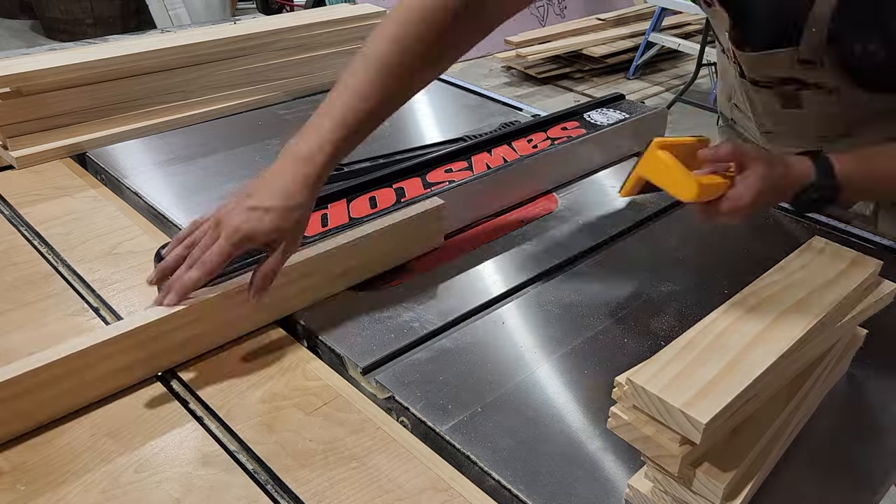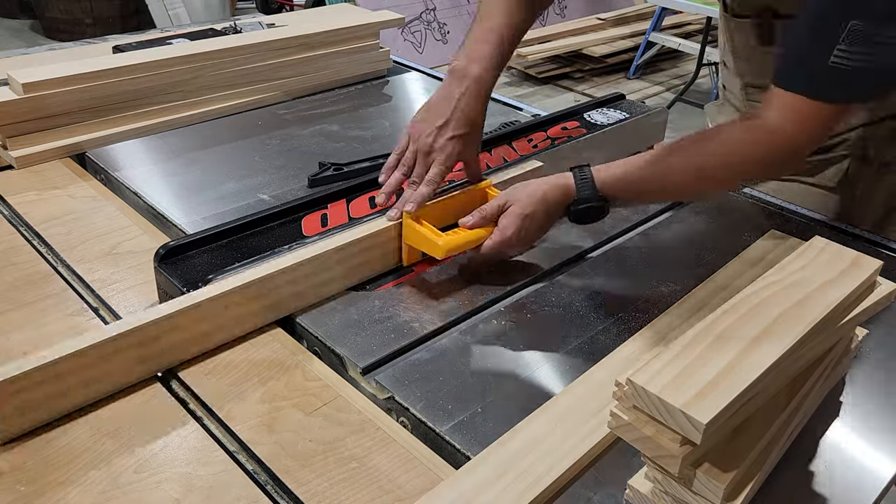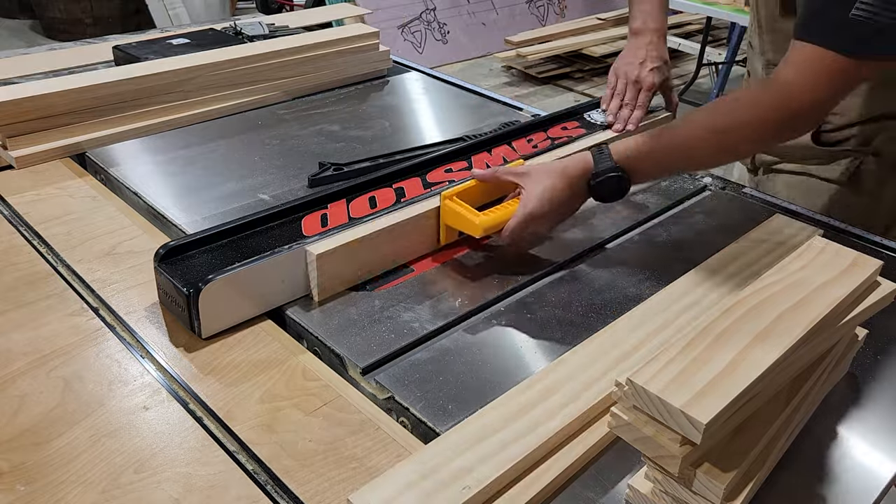Once I've got the table saw dialed in, I'll go ahead and run the rest of our rails and stiles through, cutting that groove along one edge of each piece.